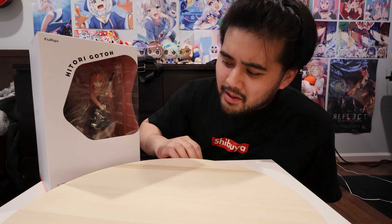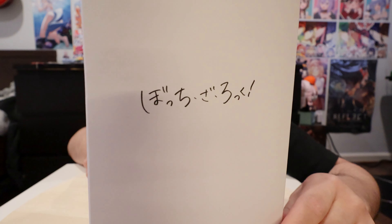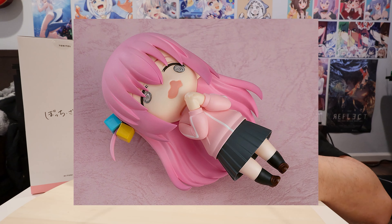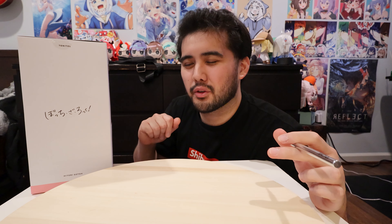Hello and welcome back to part five of the epic Ami Ami figure unboxing. In this video I've been unboxing the Hitori Goto Furryu figure — this Furryu company — it's Bocchi the Rock, as you can see right there. My first sort of scale Bocchi the Rock figure. I only have the nendoroid so far, and I also have the Ikuyo Kita which I'll be unboxing later when I receive the other girls from the band.